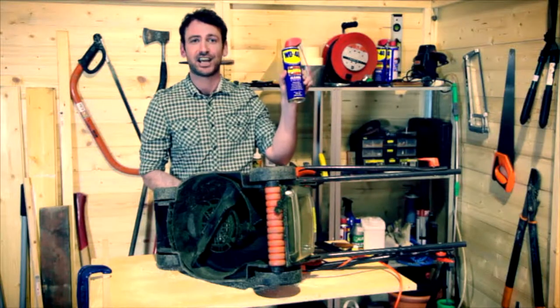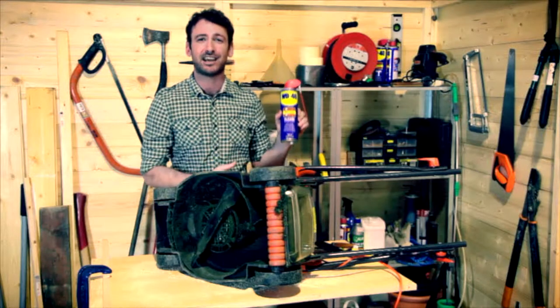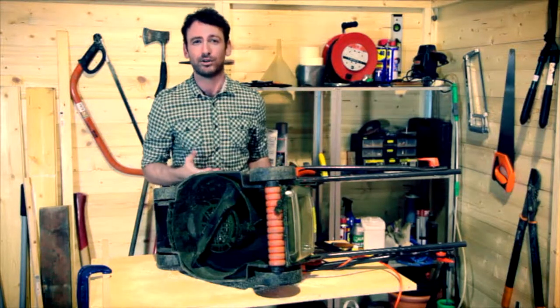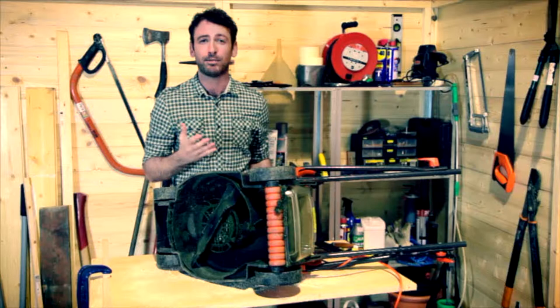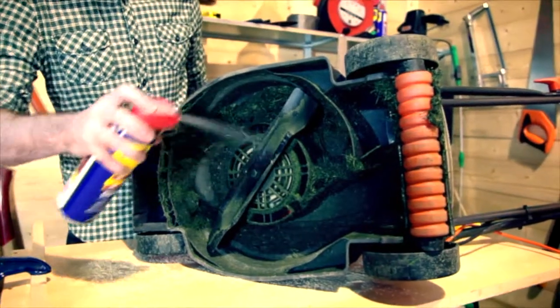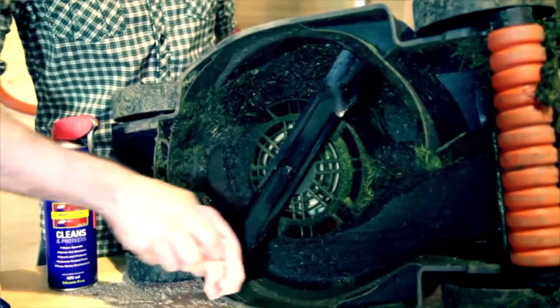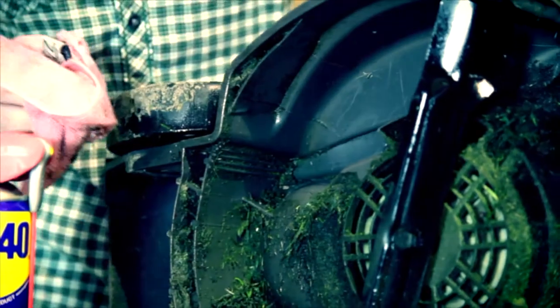Everybody has a can of this in their shed. It's WD-40 multi-use product. This stuff's great at getting rid of organic matter such as oils, grease, dried on bugs and plant matter. All you need to do is make sure the lawn mower is unplugged. Give it a really good generous spray all over the blades. Then leave it for a few minutes and watch all this horrible stuff just come straight off.